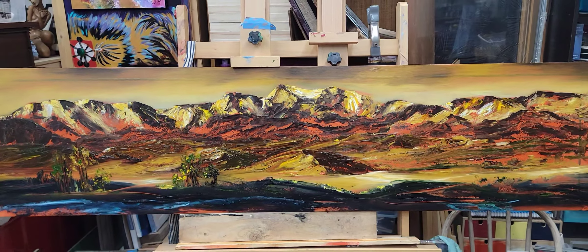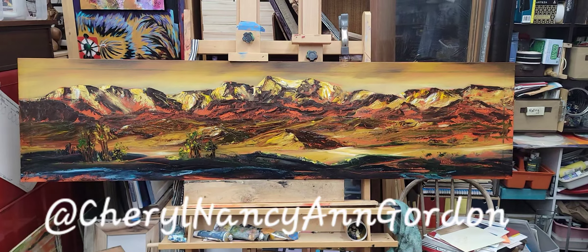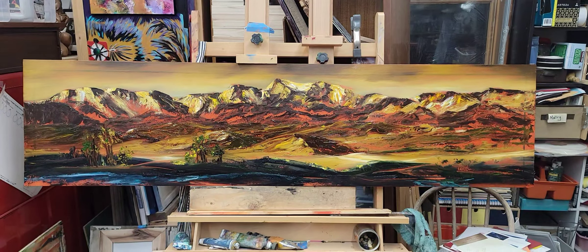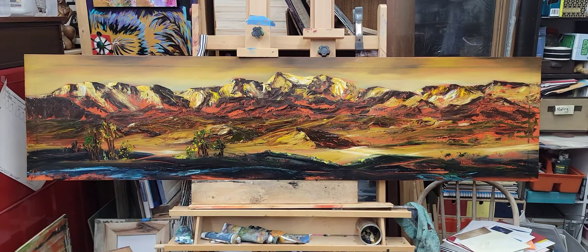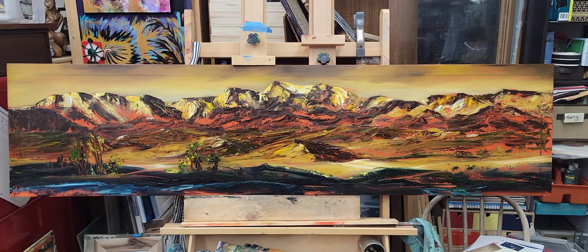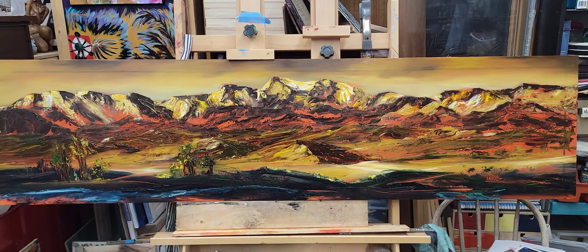It's kind of hard to get it in the view because it's five foot ten inches long. Anyway, that is my intuitive interpretation of the Tobacco Root Mountains.